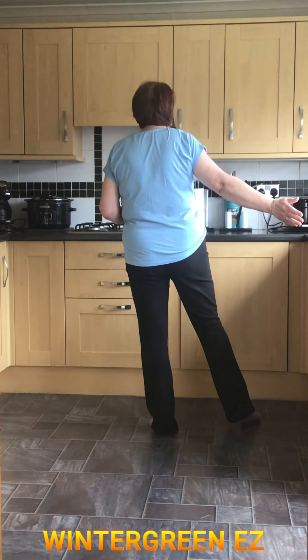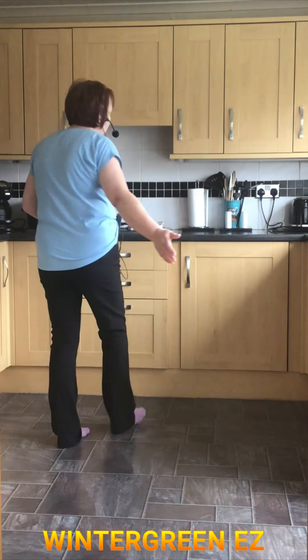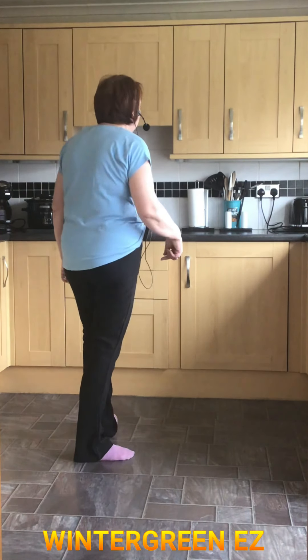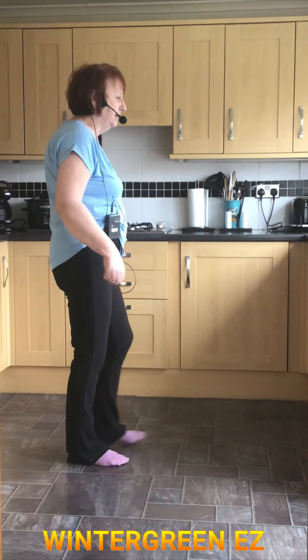We're then doing a Jazzbox Quarter Right. So you're cross, back, quarter, and that left foot steps slightly forward. So it's cross, back, quarter, step.